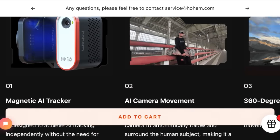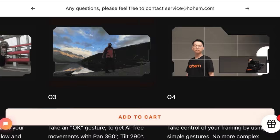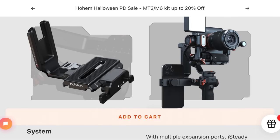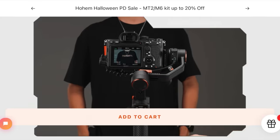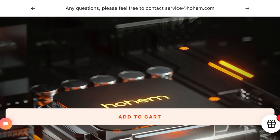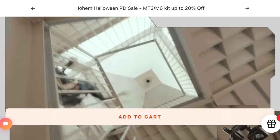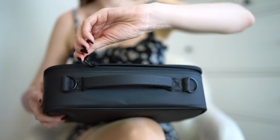First of all, it supports up to 1.2 kilos payload. The iSteady M2 is compatible with smartphones, action cameras, compact cameras, and certain full-frame mirrorless cameras combined with lenses. So all the gear that I have is compatible with it, which is so awesome. By the way, on their website you can see whether the camera you have is compatible with the gimbal.